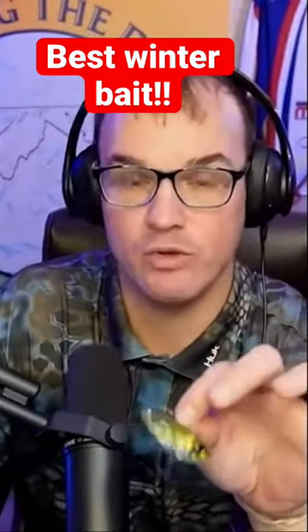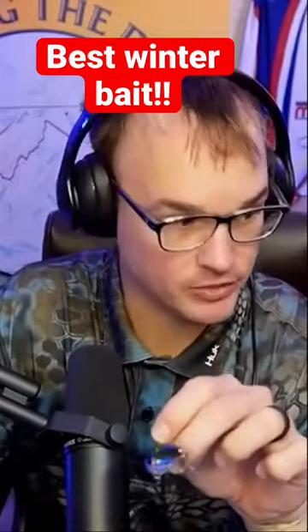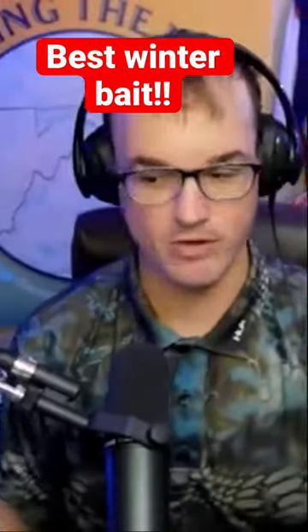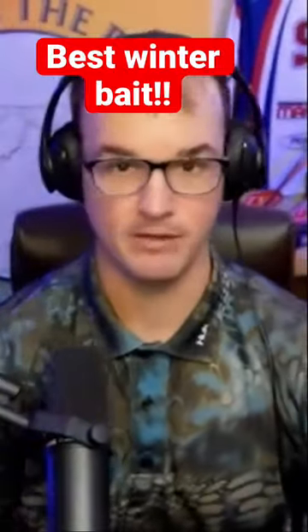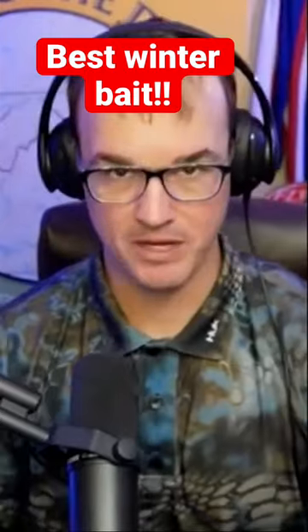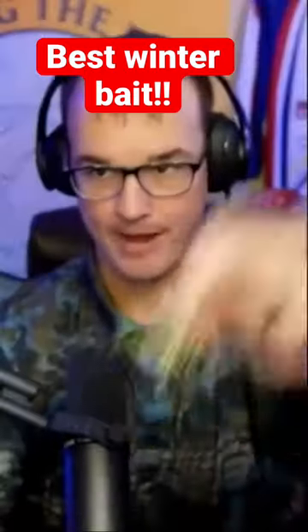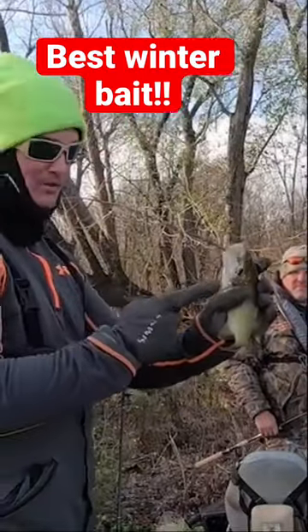Always watch it as you reel it in to finish the cast because you'll have chasers. That thing is sitting there right in their face, and when you finish that cast, if you just start reeling it back up, every now and then you're going to have one just chase it back to the boat. And that's why I kind of like spinning tackle, because with spinning tackle versus bait casters, I can pop the bail and it'll go straight down. Flutter it back down, hit it a couple of times, boom, and he had it.